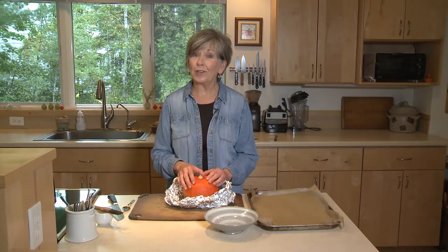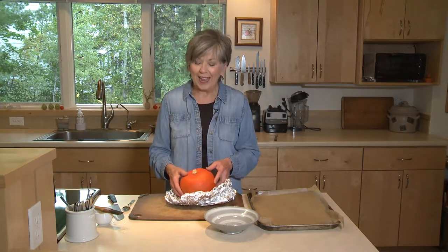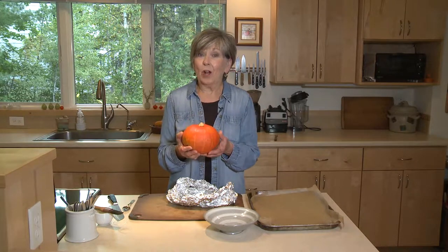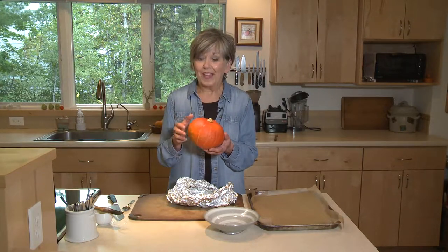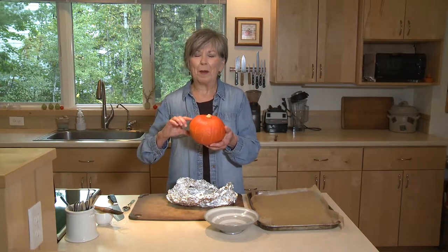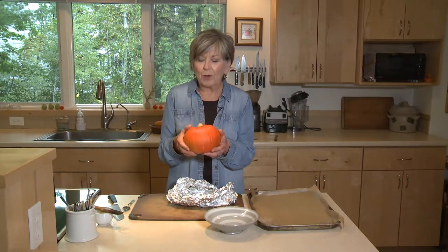Fall has officially arrived and so have the winter squash. They've been making their debut at the farmers markets and in the stores. Today I have a little orange squash that's called an orange kabocha. This little squash looks like a squat little pumpkin — beautiful bright orange.